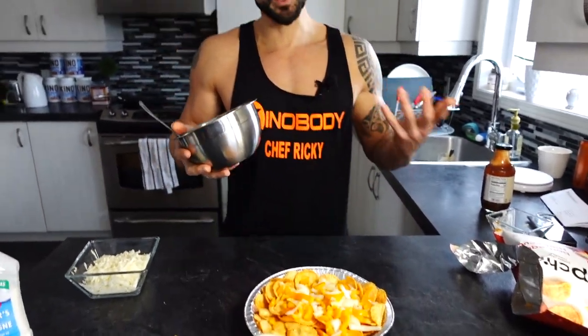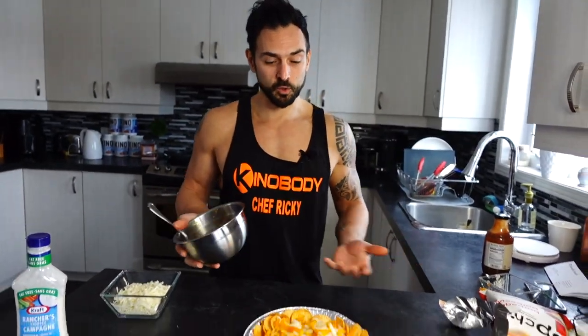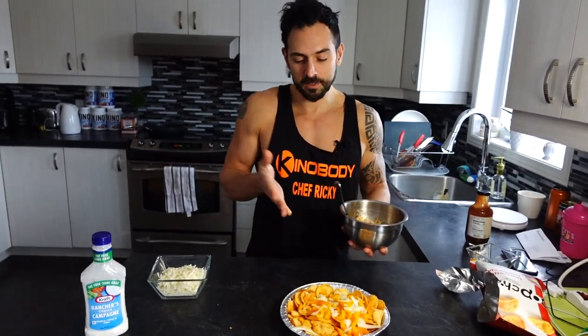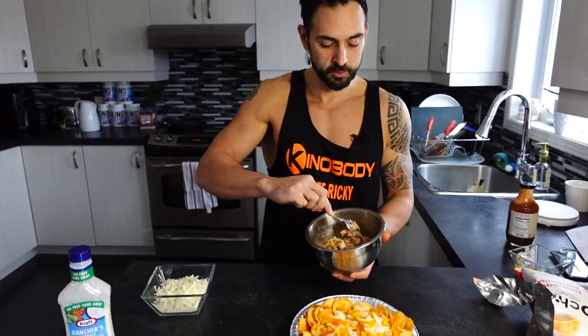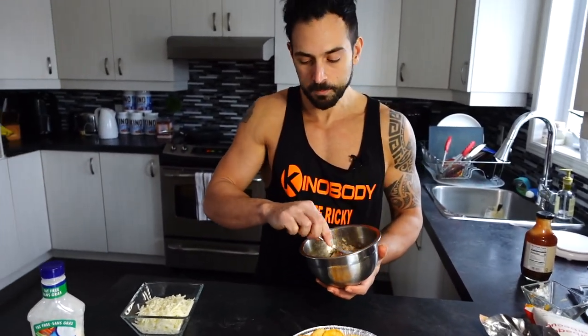This is how she's breaking her fast, by the way. A lot of people ask what you should eat to break your fast — there are no rules and no wrong way to do it. She wanted Pop Chip nachos, so she asked me to make her some nachos for her first meal of the day.